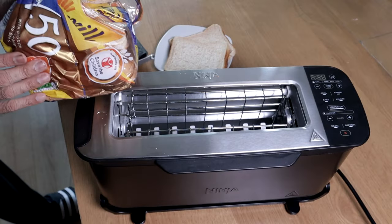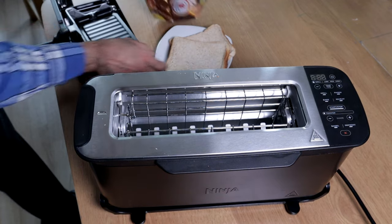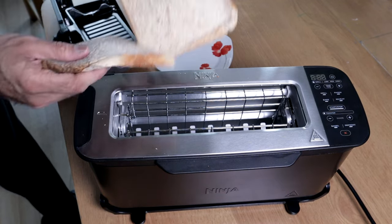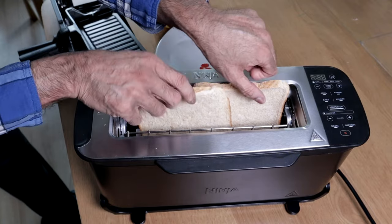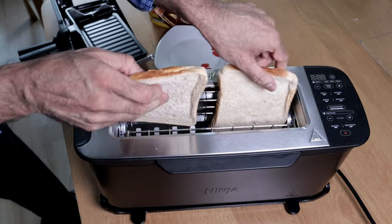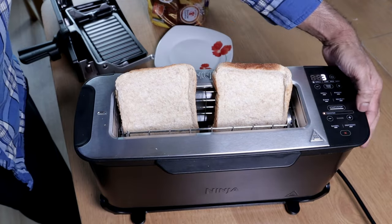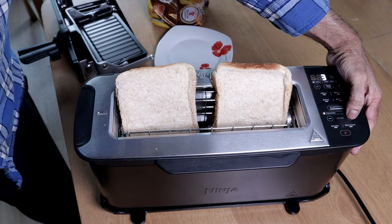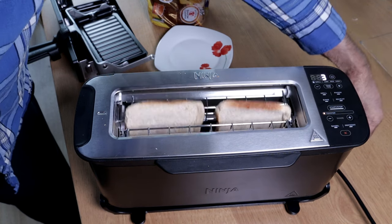I'm going to toast two slices of bread. I'm using Kingsmeal 50-50. So if I put the bread sideways it overlaps, so I have to place the bread this way. I turn it on. I select the shade by plus or minus — it's on three. I could put it on four, but I'm leaving it on three. And then let's just push that down.